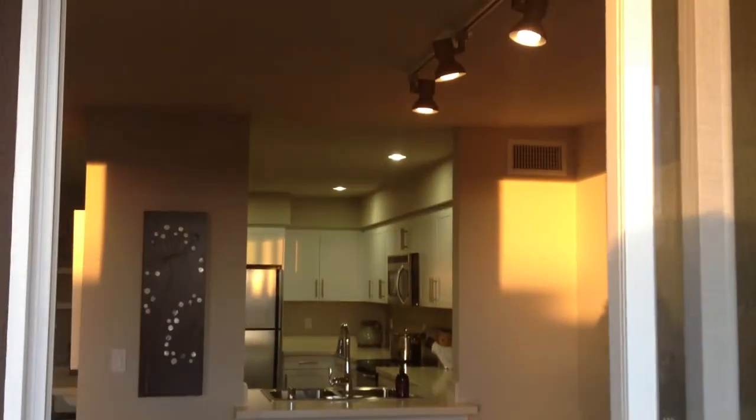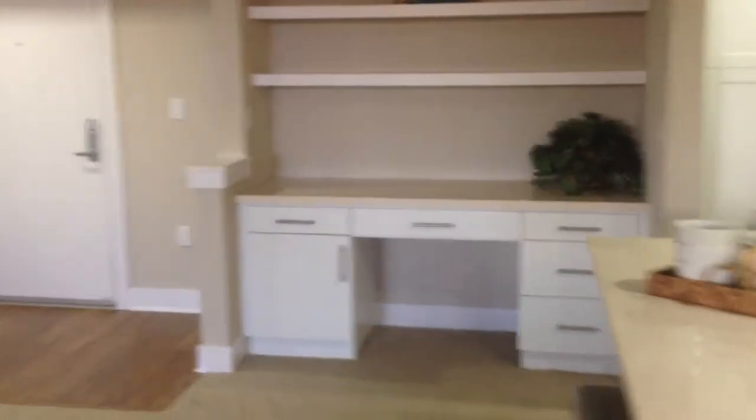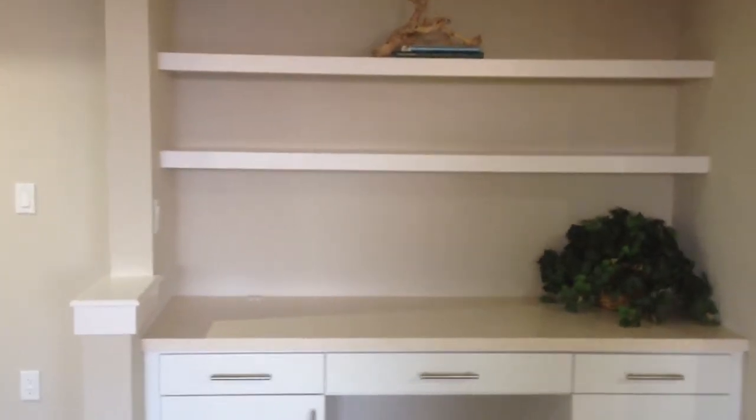Here's another view of the dining room area, as well as the kitchen. As we head over to the kitchen, we do have a built-in desk, which is really nice for those that work from home.